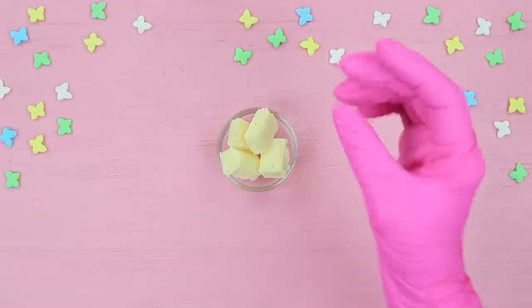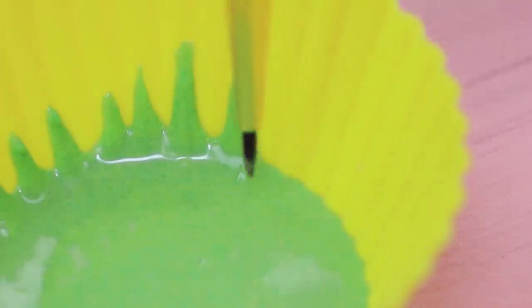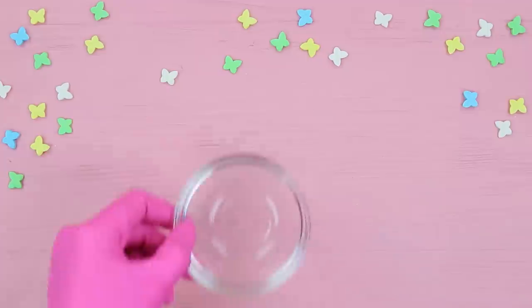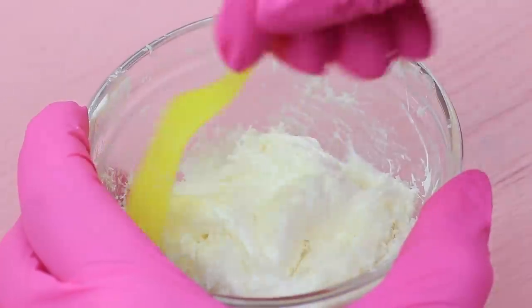Melt white chocolate, add green food coloring, and pour it into a silicone cupcake mold. Spread the chocolate over the sides of the mold using a brush to make it look like grass. Let it harden. Microwave marshmallows and shredded coconut for 30 seconds, then stir the mixture and shape a semi-sphere.